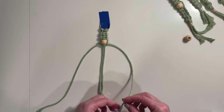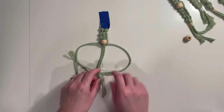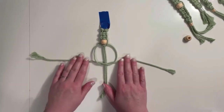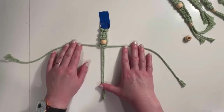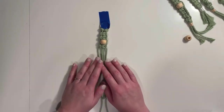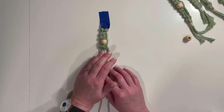You could actually decorate your beads before you add them with paint or Sharpies or however you like, just to give a little extra color to your keychain — it's totally up to you. Now this is still a little bit short, but I'm going to go ahead and show you how you would tie this off if it was already the length that you wanted.